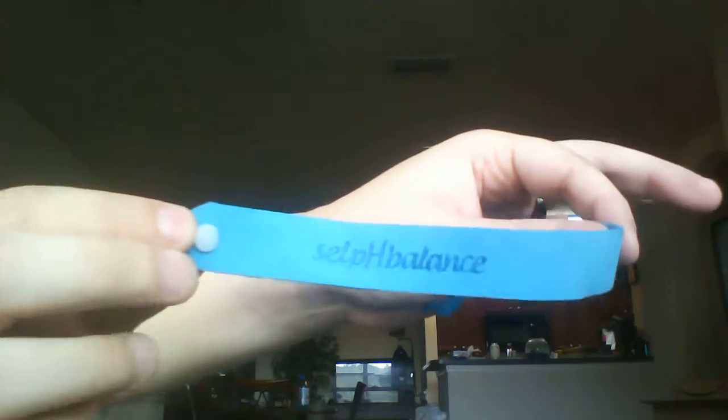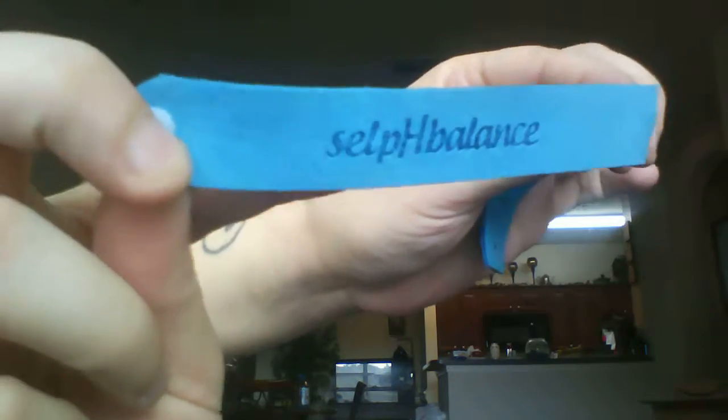We'll start out with the one I've already used, just to show you what it looks like — got the brand name right there. I want to mention these are one size fits all, so it will fit a child, and you can also cut it down if you need to. You simply put it on — I'm going to show you: just place the little prong inside the hole, just like that.